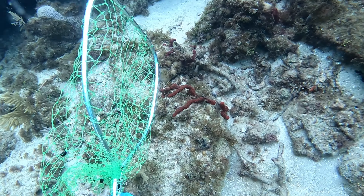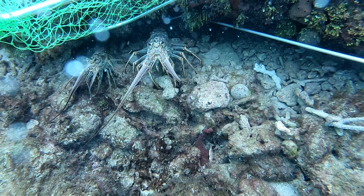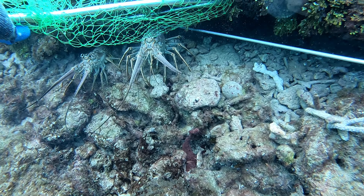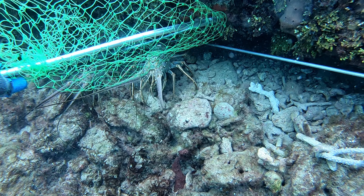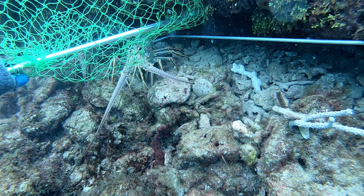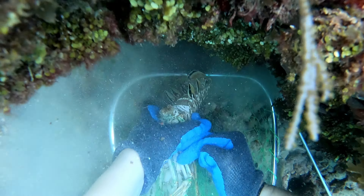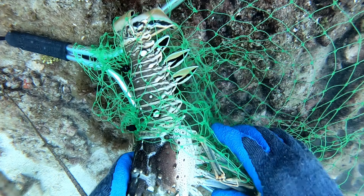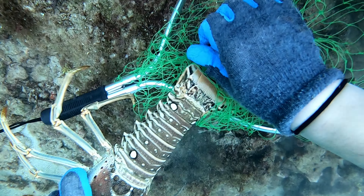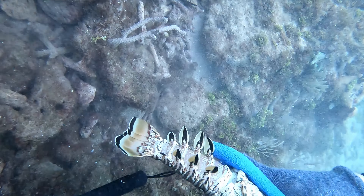So the first lobster we got here was pretty early in the dive. The one on the left was actually too small — you can just tell once you've done it so many times that you didn't even bother trying to catch him. It's important to check your net prior to your dive. Make sure there's no holes in it like this one right here. I was lucky enough that the lobster was too big to fit through the hole. A simple zip tie will do the trick.